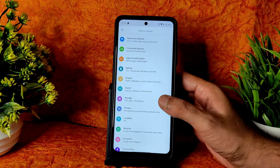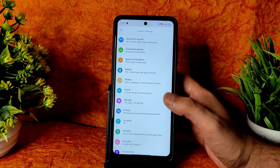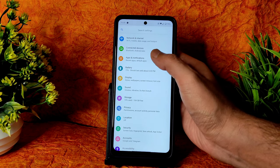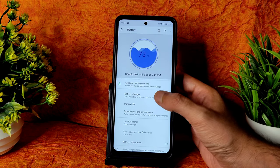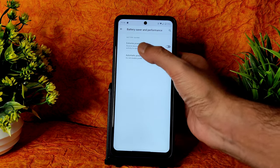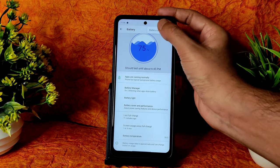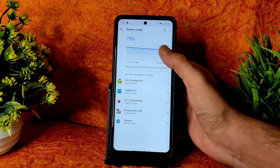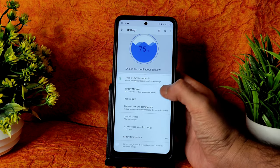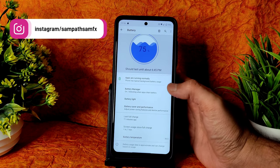This is the Android 11-based AOSP settings panel in collaboration with LineageOS 18.1. Coming into Settings — first we see Battery. You get battery manager, battery light, battery saver, and performance options. Underneath that is Extreme Power Saver and Automatic Power Saver. Under battery usage, it shows one hour ten minutes used with seven hours remaining — battery life is good.